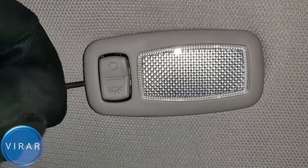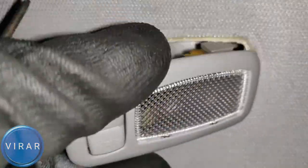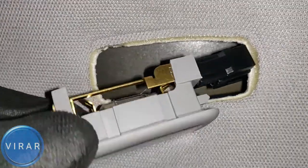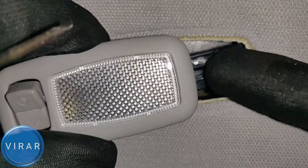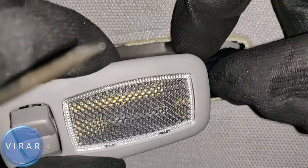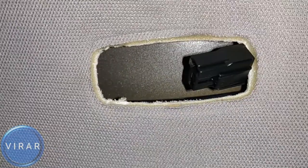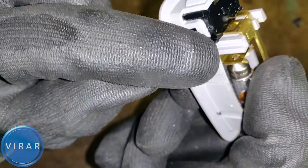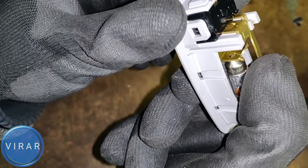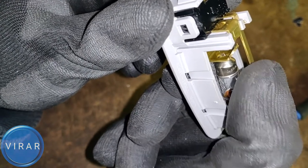Get the screwdriver and pry the light out of the headliner. Once the light is out, undo the electrical connector: hold the light with one hand and with your right hand thumb press on the electrical connector and pull the light out. To get the bulb out, twist the bulb so that the pin is aligned with the slot — just like that.